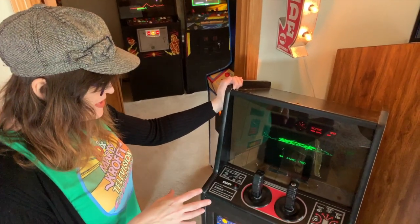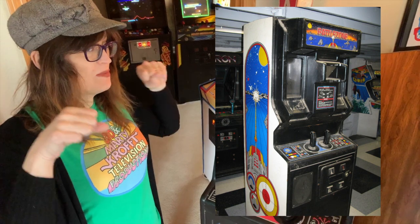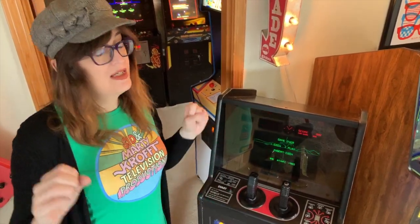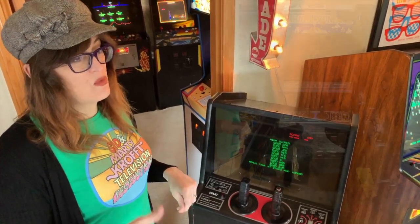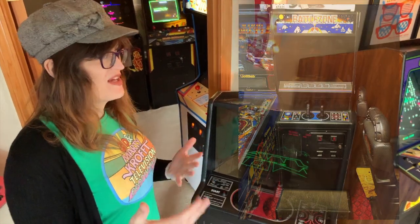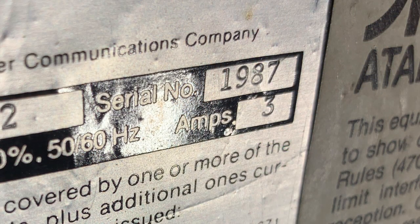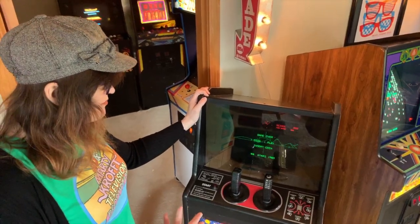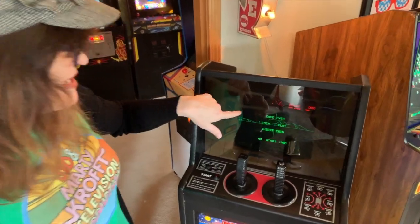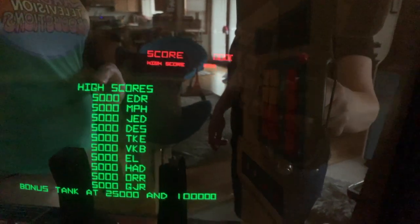Battlezone is pretty interesting — how the Cabaret is set up compared to the full-size upright. The full-size upright's initial run had this kind of faux periscope that you looked through, which operators actually didn't like because other patrons who weren't playing couldn't quite see what was going on. They made another run of Battlezone in '81. The Cabaret, again, they only made 2,000 of these — and this one is actually number 1987, which means it was one of the last ones ever off the assembly line. So you don't have the periscope; it's just a piece of smoke glass. Underneath is a kind of faux cardboard thing that outlines the little radar detector, and even though it looks like it's in color, this is just a gel over the black-and-white monitor to give the illusion of color, which is actually pretty effective.